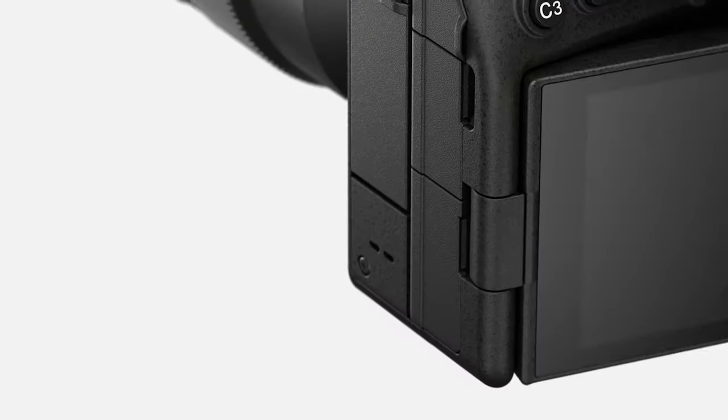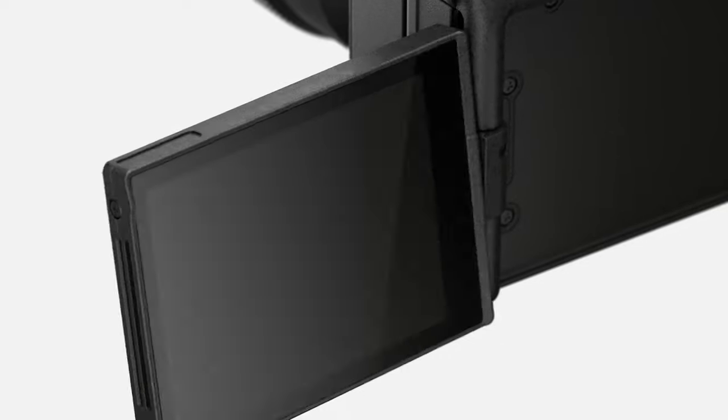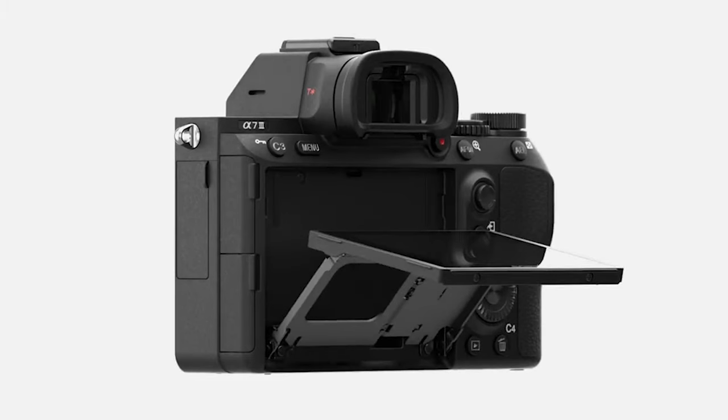One of the killer features of the new Sony a7S III is that it has a flip-out screen that lets you see yourself when you're standing in front of the camera. I'm shooting on a Sony a7 III which doesn't have a flip-out screen, but I can still see myself, make sure I'm still in the frame, and compose the shot even though I'm in front of the camera.